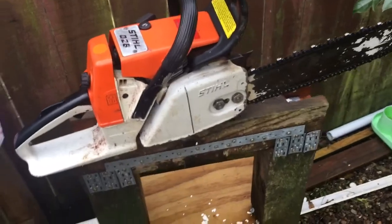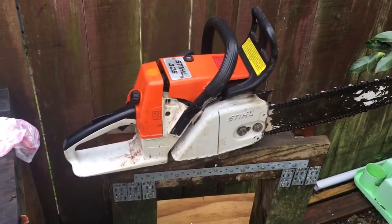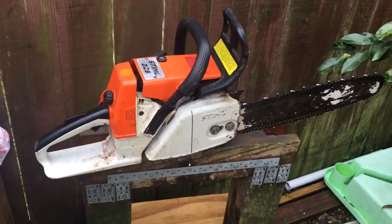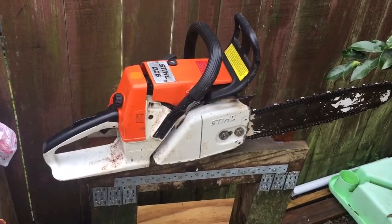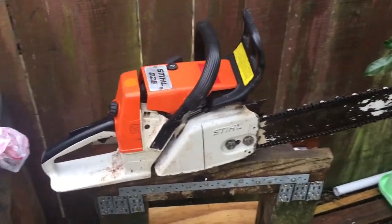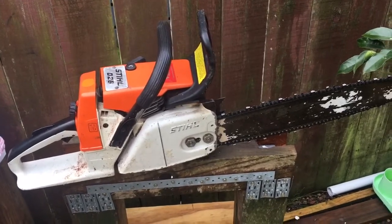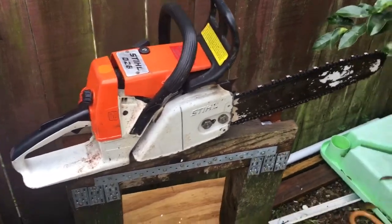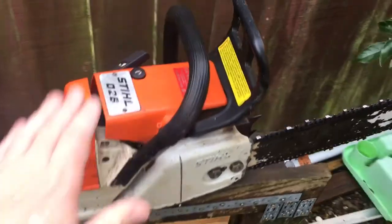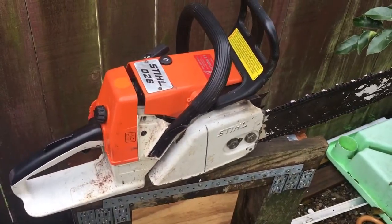These are actually my favourite saw. Like, if I could go out and buy a brand new Stihl, it'd be a 261. But I don't want the bigger Stihl, don't need it — this is the size Stihl that I need and use mostly. So if I was going to Pro SAW, it'd be a 261. And this is the older model, so the 026, and they're a great saw.